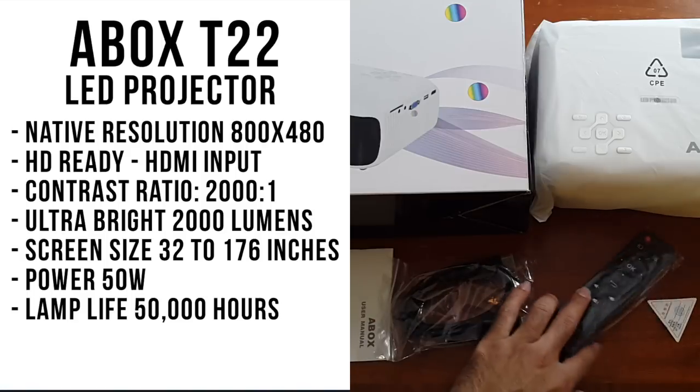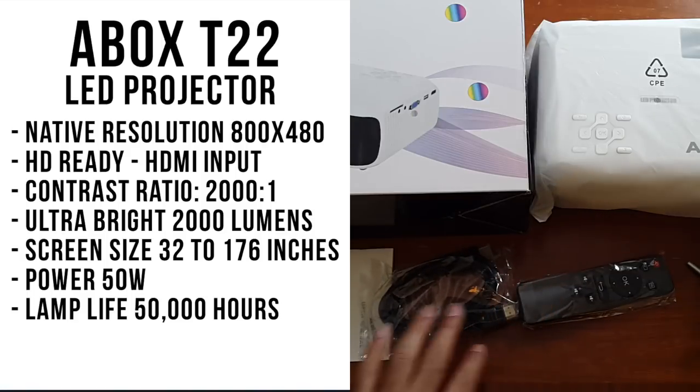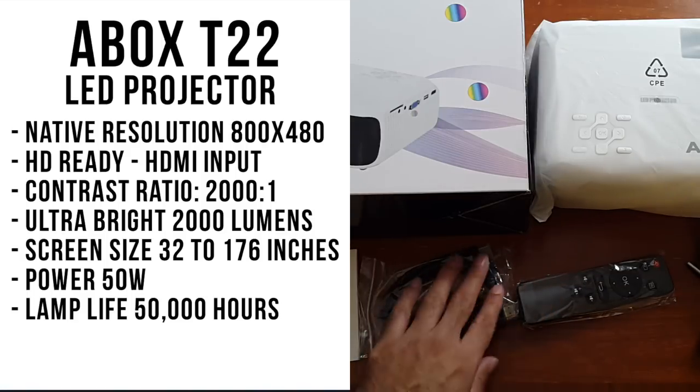I'm quite excited to test this projector out as it is the latest model and the projection quality is going to be much better.